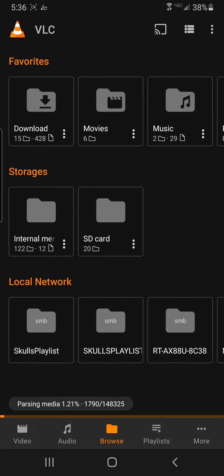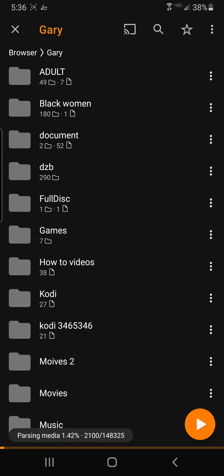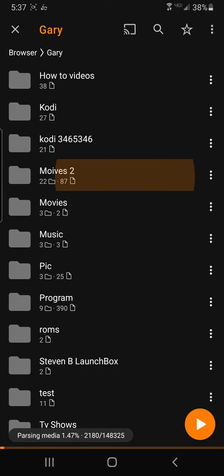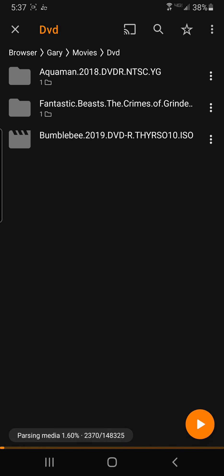I'm gonna go here — okay, let me see here — I'm gonna play a DVD. See this where it says ISO files? Check this out, guys.